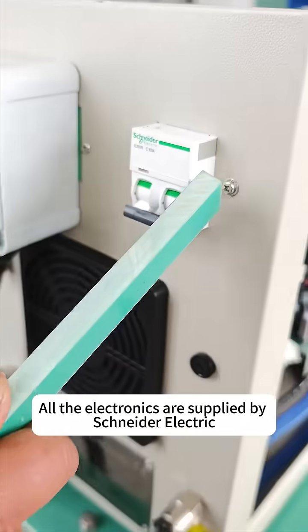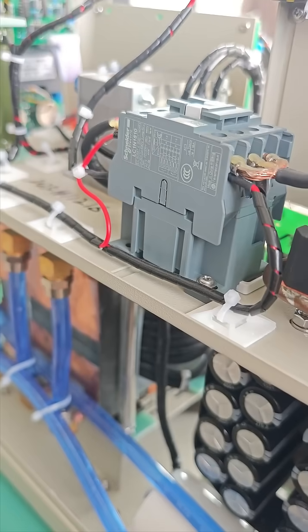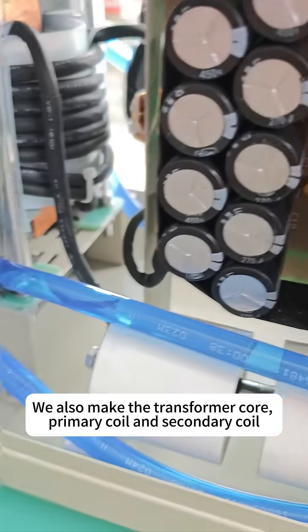All the electronics are supplied by Schneider Electric. All the capacitors are supplied by Taiwan Leland.